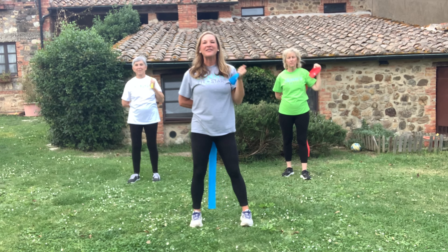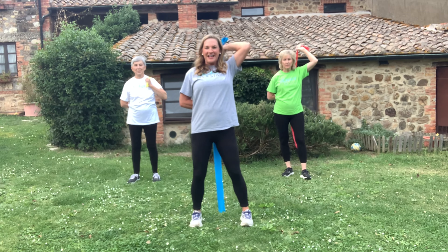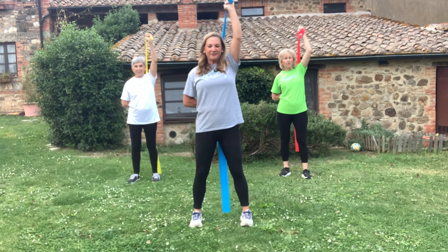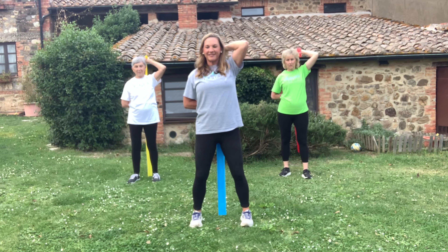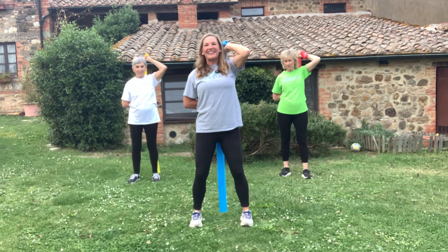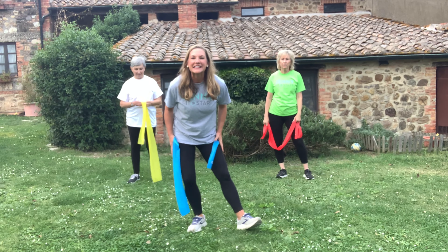Shake it out. We're going to do the same side, same exercise. Let's go for twelve, eleven — push it up. Keep breathing, no holding breaths. This is going to be a full body strengthening workout. Give me one more and relax.